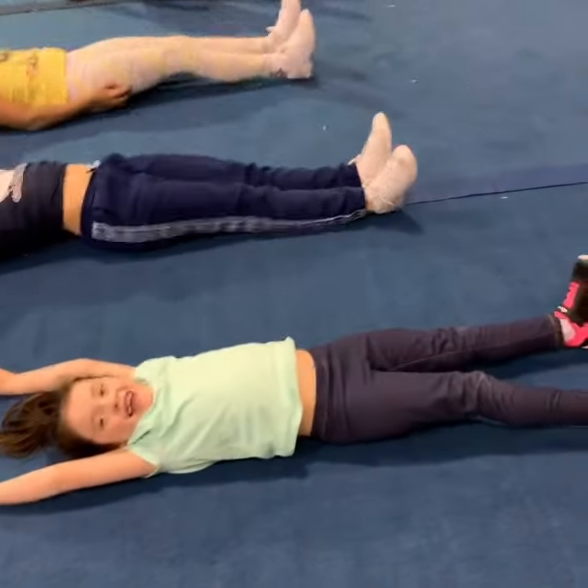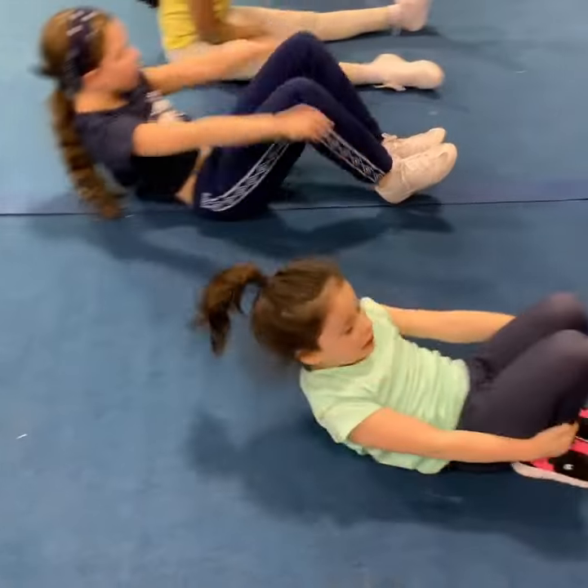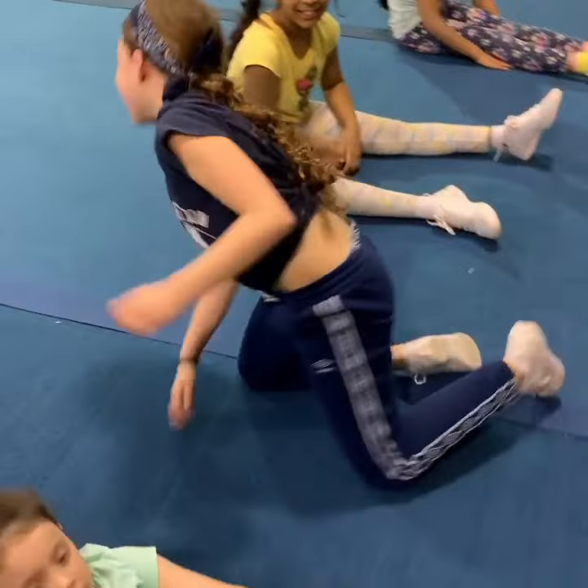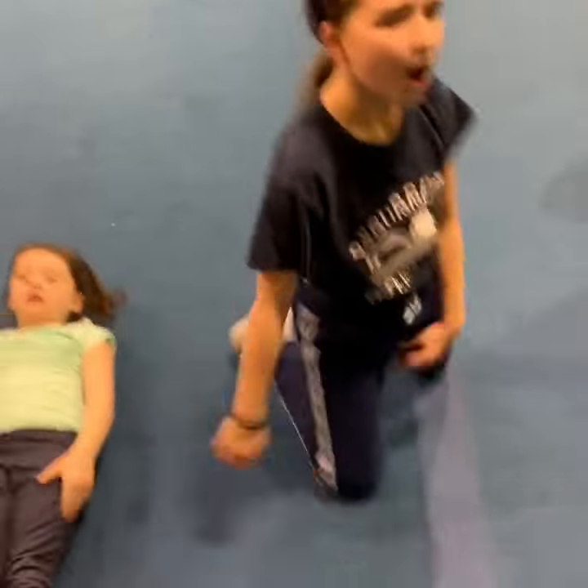This is the youngin' version right here. She's developing that core strength. You got three already, girl. You got seven more. Yes. The rest of you have five more. Keep going. Five more. Go.